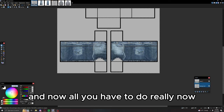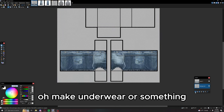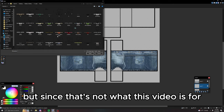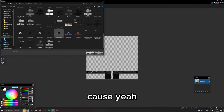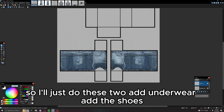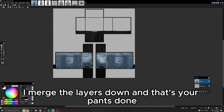All you have to do now is add underwear or something, put them on, and make shoes. Since that's not what this video is for, I'll just grab shoes and underwear real quick. I'll add the underwear, add the shoes, merge the layers down, and that's your pants done.